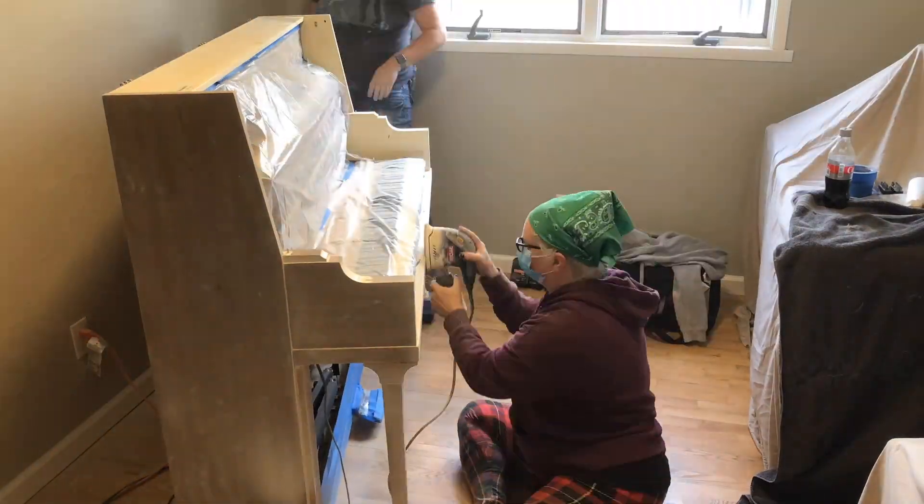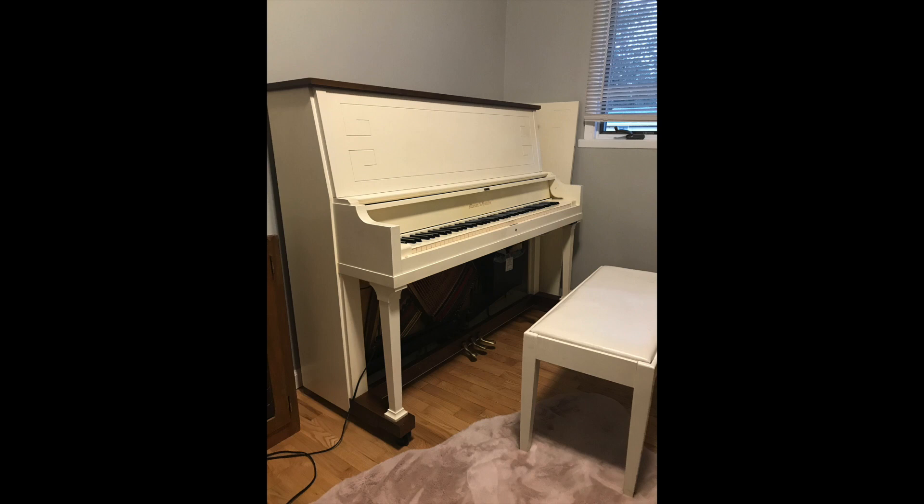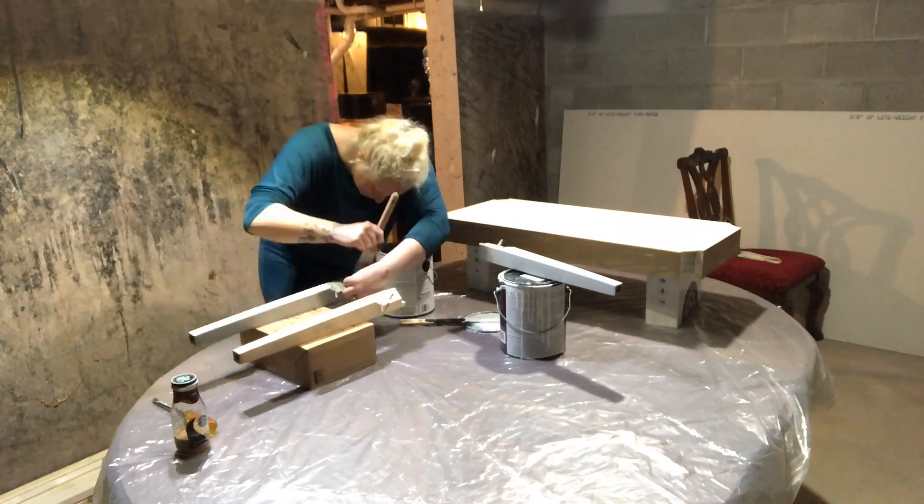Welcome to part two of Refinishing the Piano, where I'm sharing the journey of turning this into this. If you want to start back at part one, click here or find the link in the description.